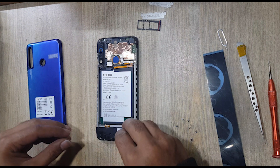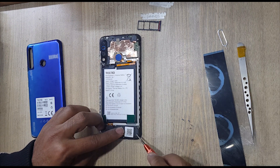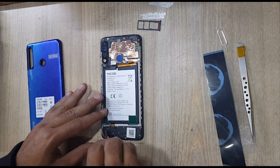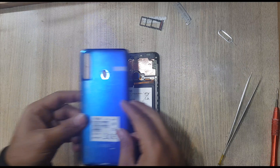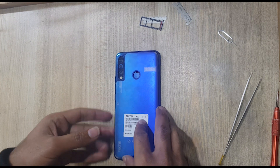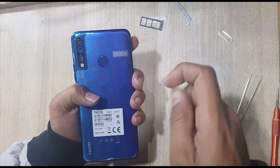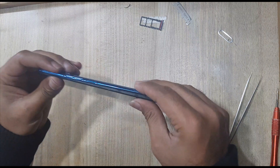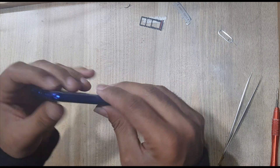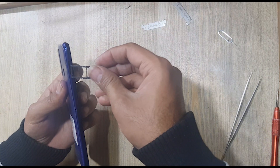Install the ringer buzzer in the body. Put back all the screws on the ringer buzzer. Install the back cover. Insert the SIM tray.